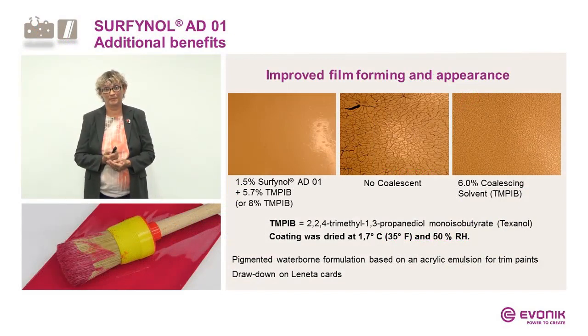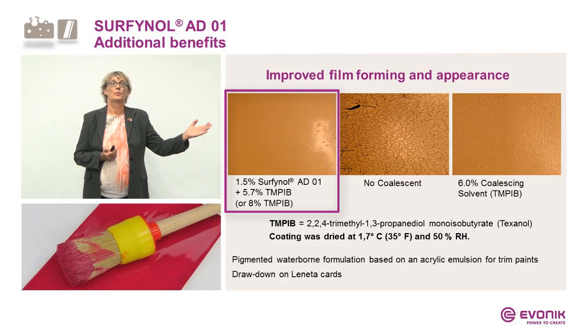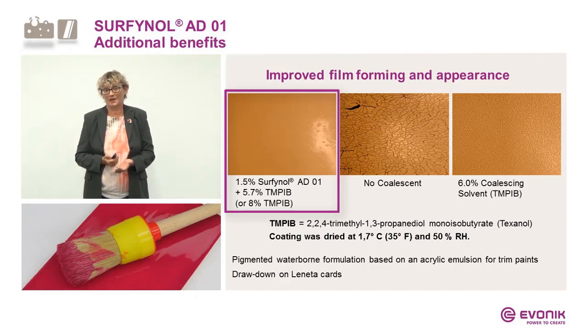Here is an example. We have a trim paint applied without coalescence — under hard drying conditions at 1.7 degrees Celsius, you can see cracking. With 6% of a coalescing solvent — in this case Texanol — there are still cracks. But with a mixture of Surfinal AD01 combined with less Texanol, we achieve nice film formation. To achieve this film formation with Texanol alone would require 8%, so this product presents a nice opportunity in times of VOC reduction.